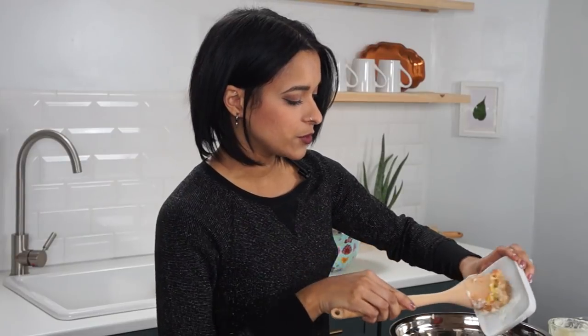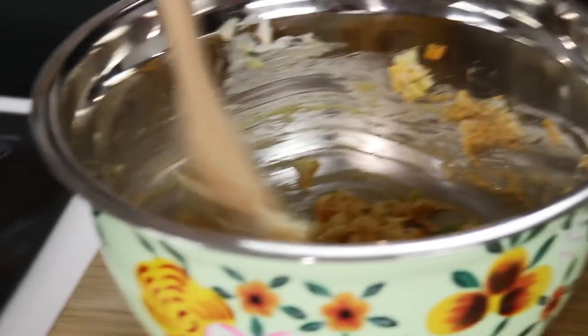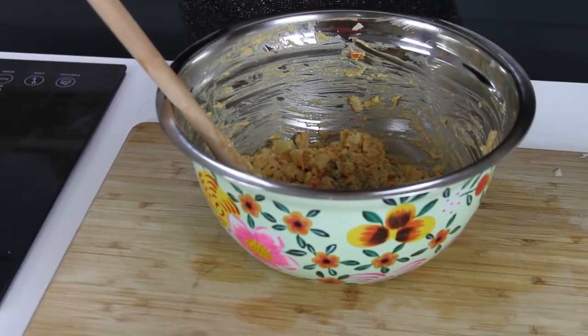I'm also adding one tablespoon of flour to thicken it up. Make sure you mix it all up really good, then add some salt and a little bit of fresh cracked black pepper. Mix it up, taste it — if you like it, it's ready to bake.